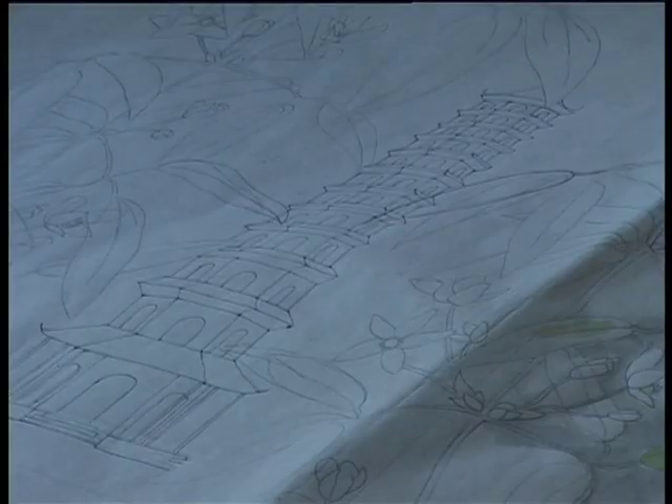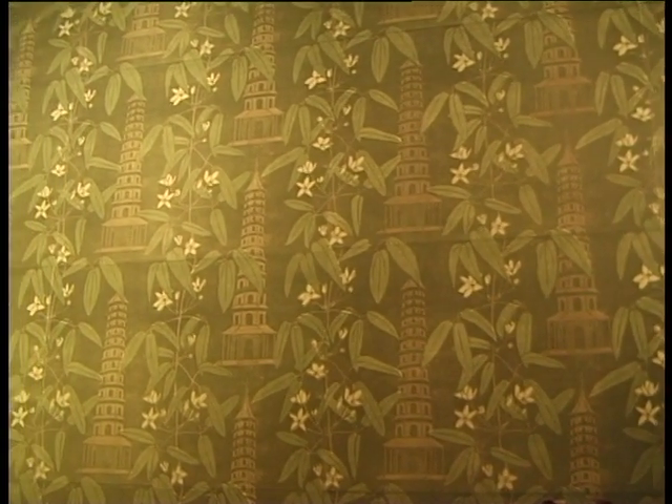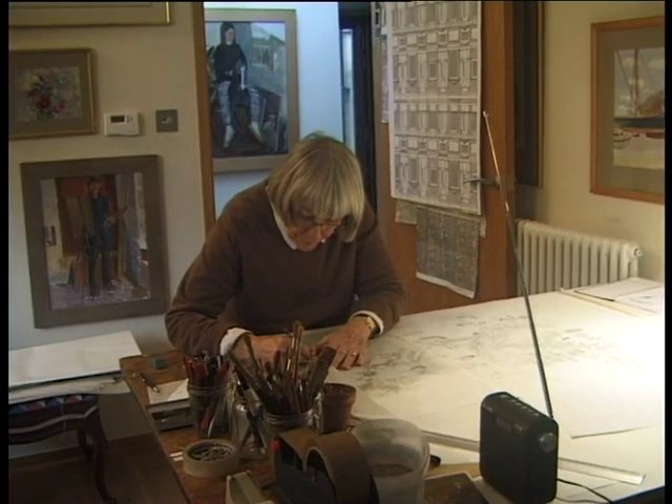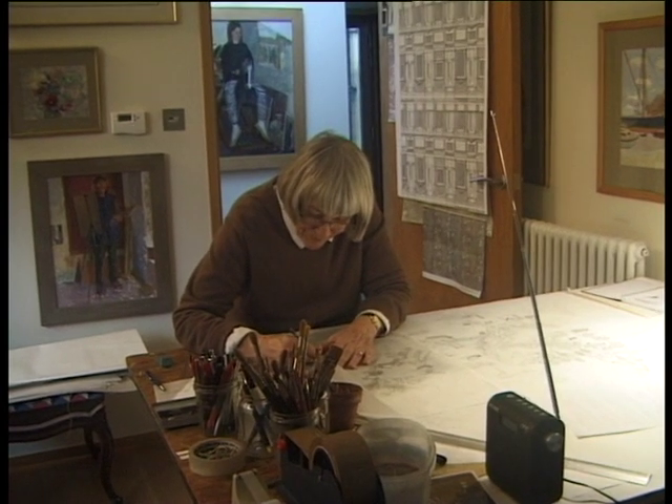You do a drawing, but once you trace it onto the vinyl and start cutting, you're working blind because you've no idea what it's going to look like. And of course, you learn from your mistakes. I'm old and it's so easy to sit in the sun and read my book rather than get working. But when I do get going, I do love it. I love drawing.